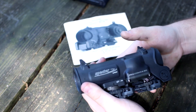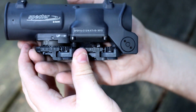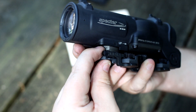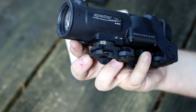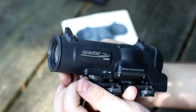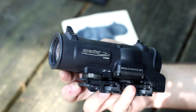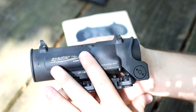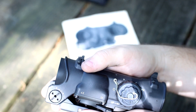Beyond that, external adjustments — that's another big complaint. It has external adjustments. You unlock it right there with that little tab, and then you can turn it side to side to change your elevation — I think it's half MOA clicks — and then you lock it back. The front knob is your windage, left to right. Very simple.